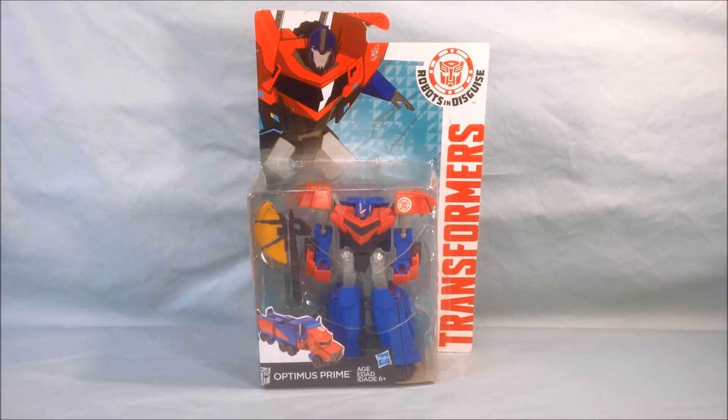Hello and welcome to Longs Toys. I have a Transformers review for you today. This is Robots in Disguise Warrior Class Optimus Prime.